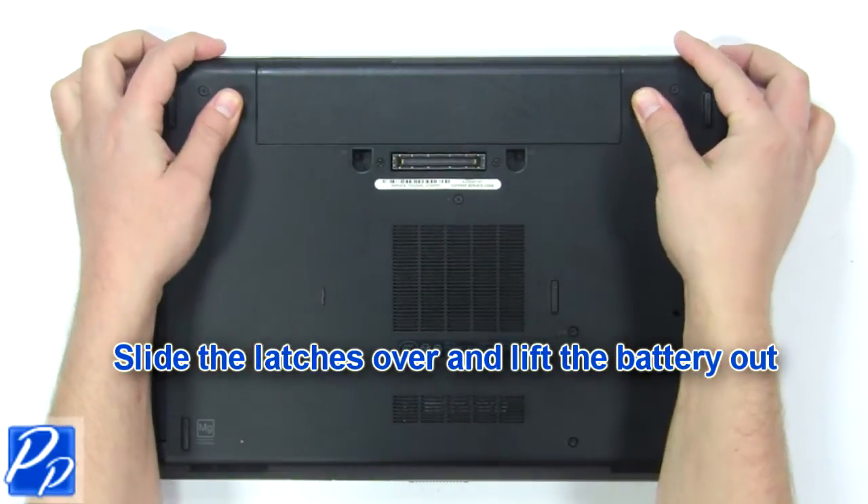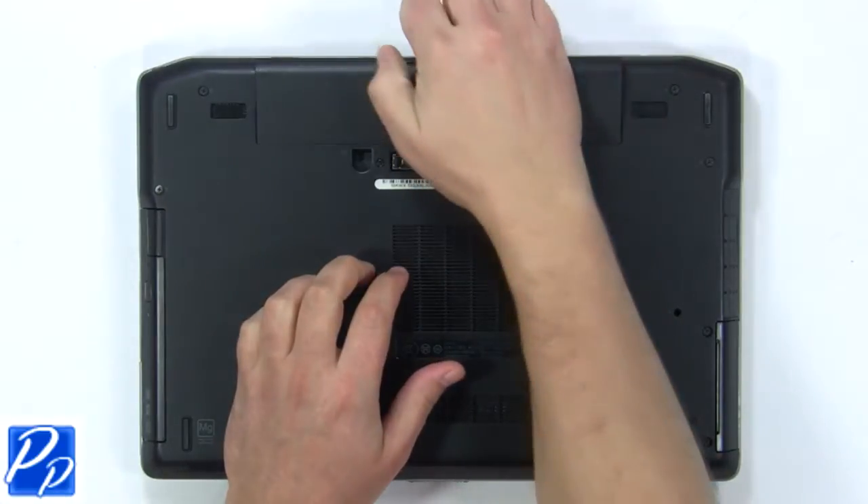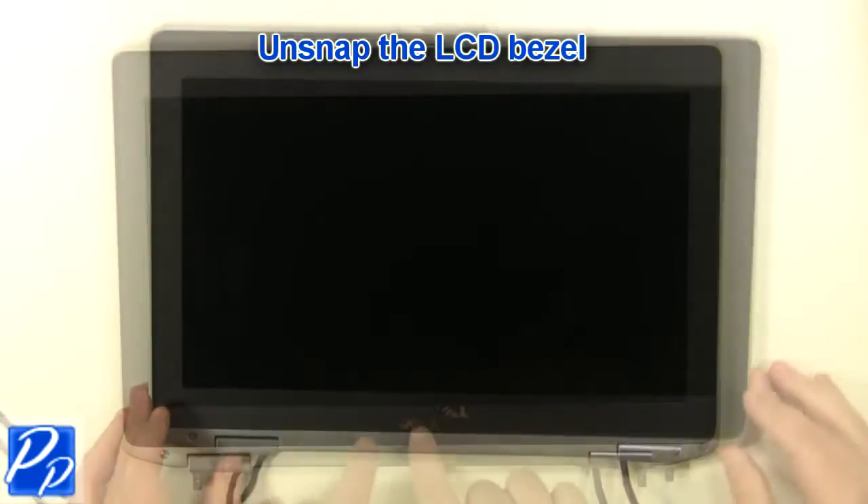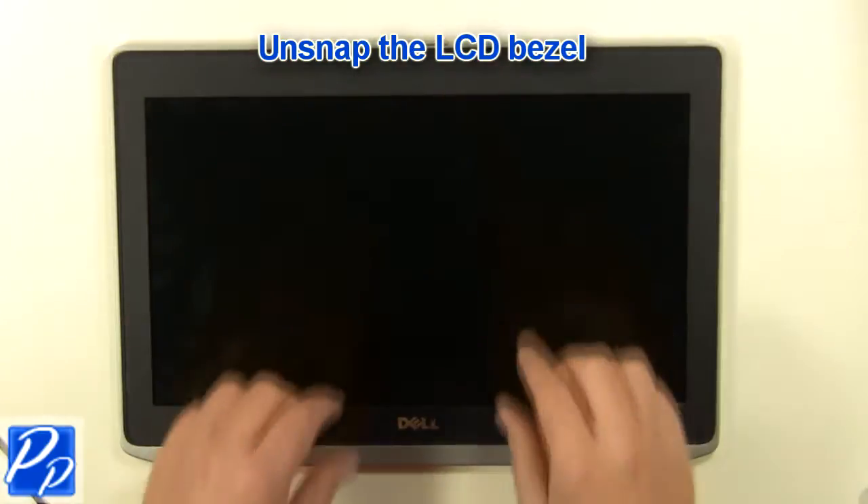Slide the latches over and lift the battery out. Unsnap the LCD bezel.